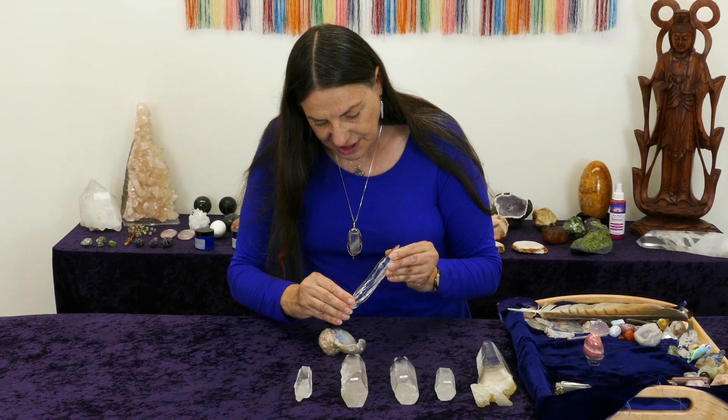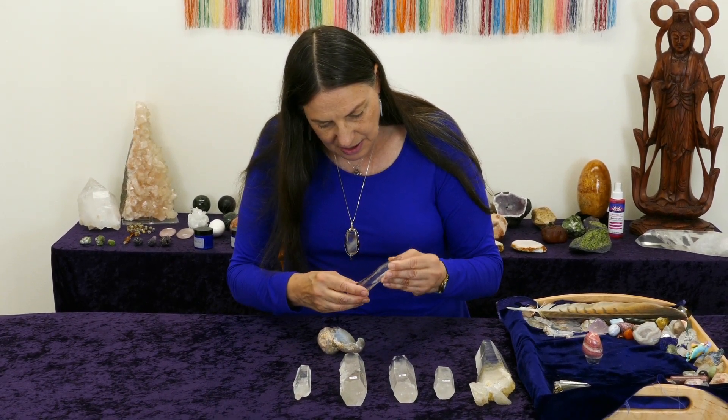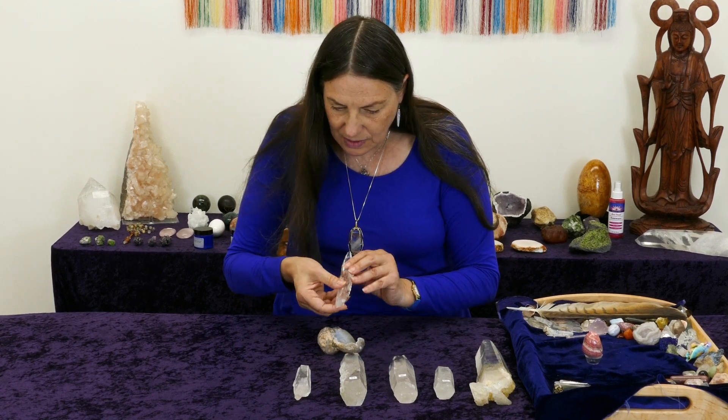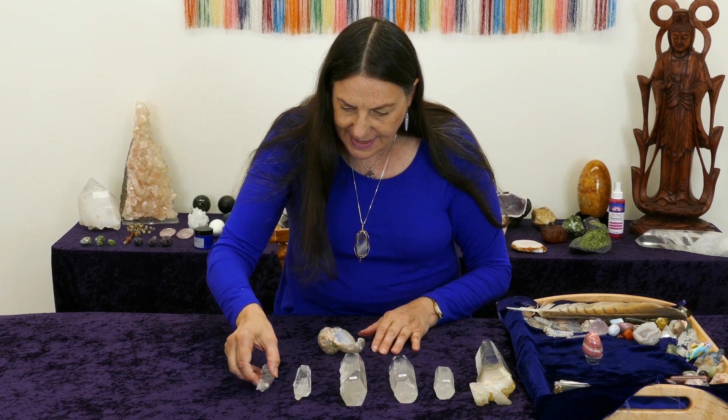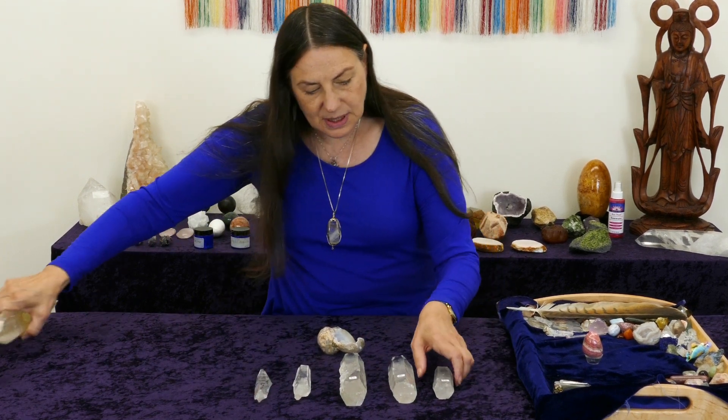It does change — the feeling changes as you reach the magic number seven. If you do more than seven, no problem, but I wouldn't want to do less than seven. Then you simply take the proxy crystal and you're ready.